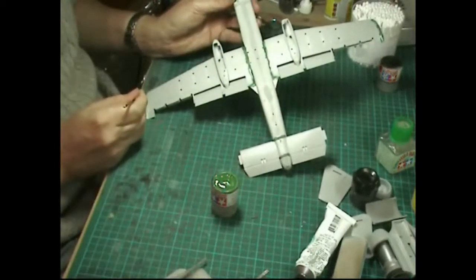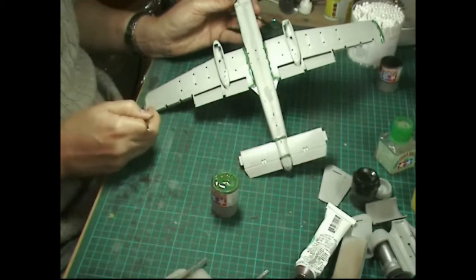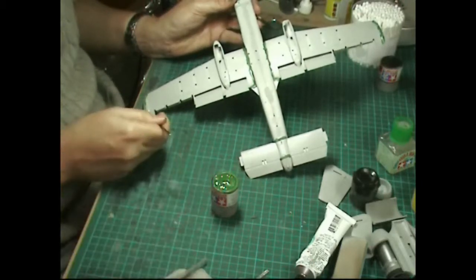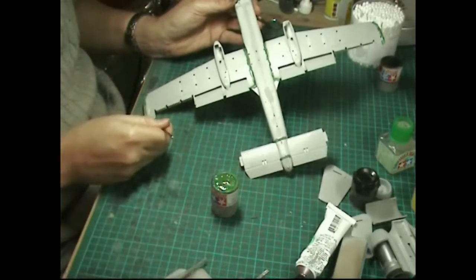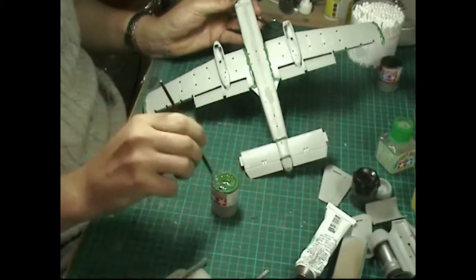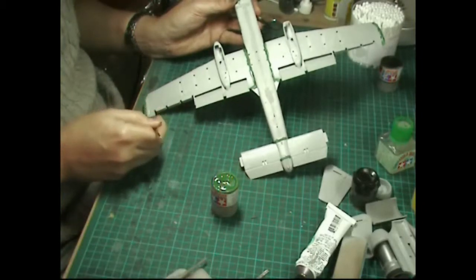Now the downside to this technique is really just shrinkage. Because it's got thinners in it, it can actually shrink back and you're left with a dip where you've been. So you need to get plenty of it in there for it to work.